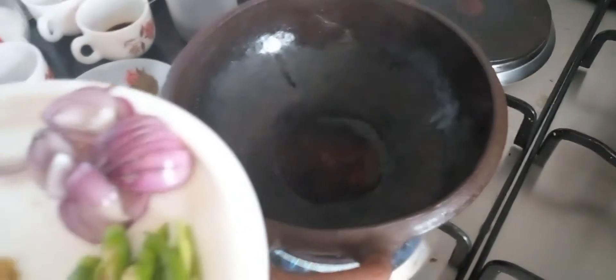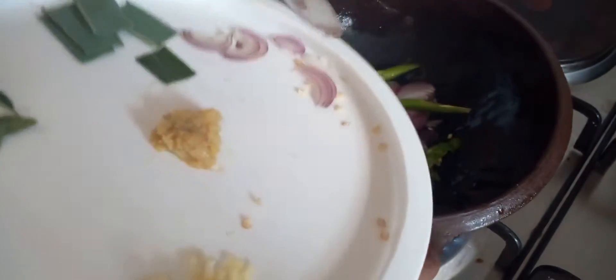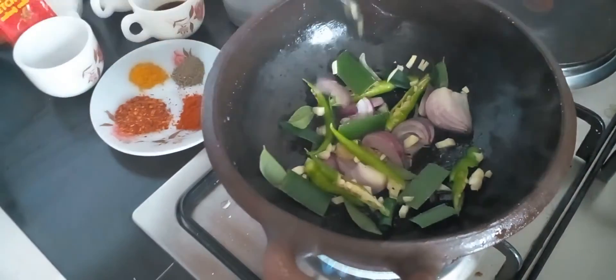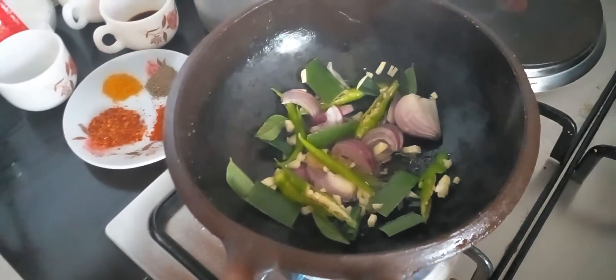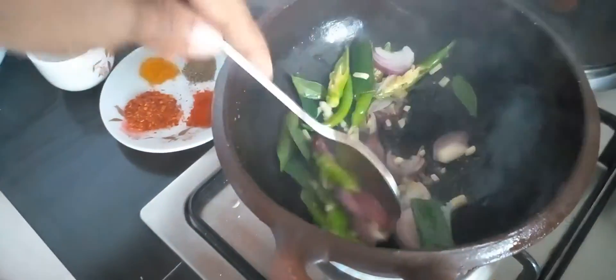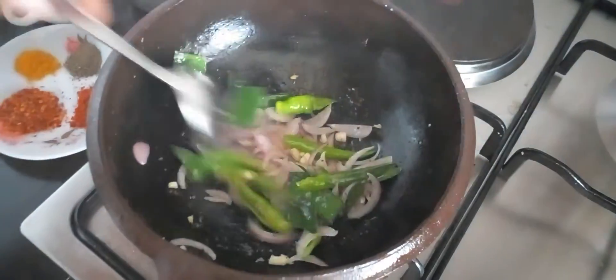Now we'll add everything. Keep a very low flame when you're tempering this. So it's for a few minutes.